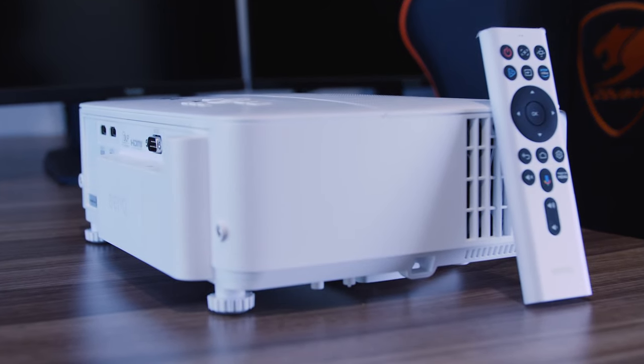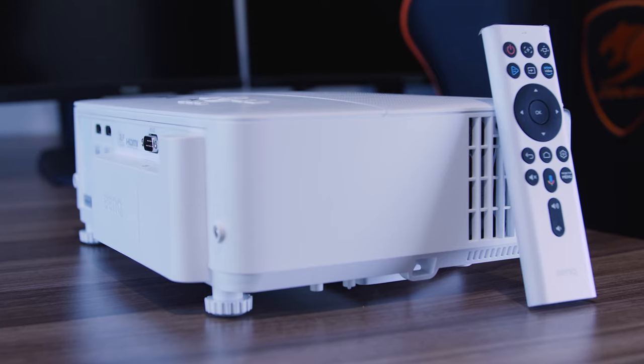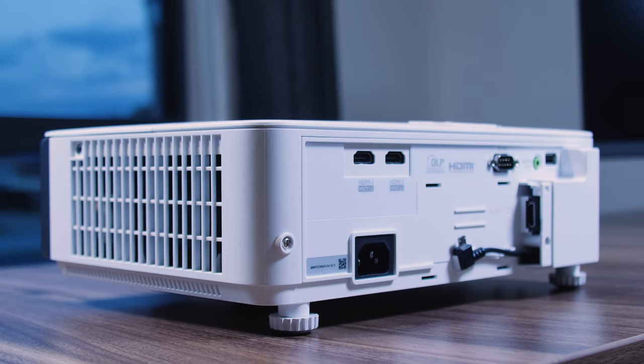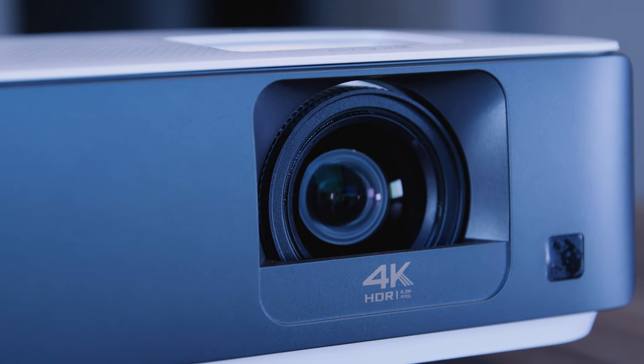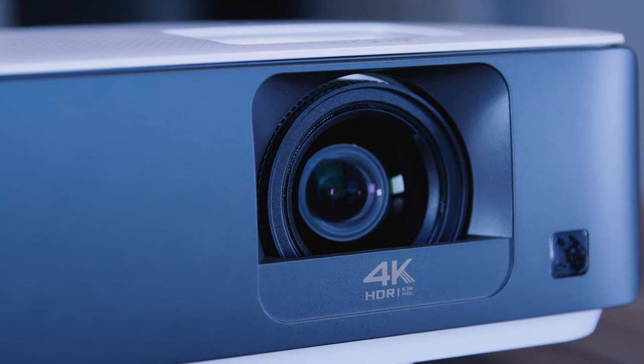Before this, I had never thought of adding a device like this to my lineup, but after using it, I gotta say it's actually amazing. If you want to know more about this projector via BenQ's social media, or even buy it, I'll be leaving links in the description.